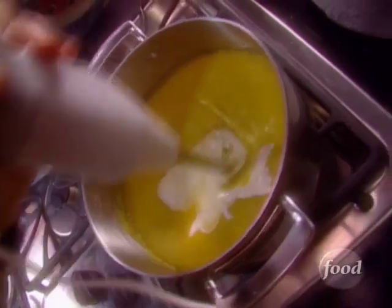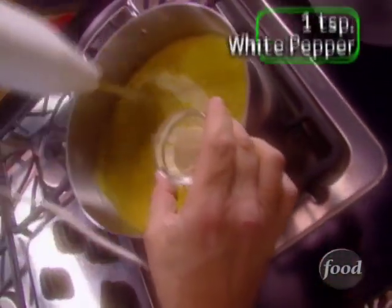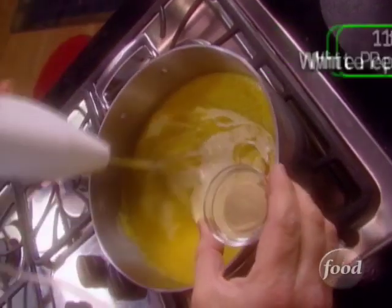Now as soon as that is in, we can go with our final spice, which is going to be one teaspoon of white pepper, finely ground.